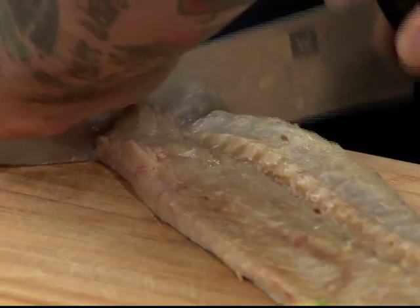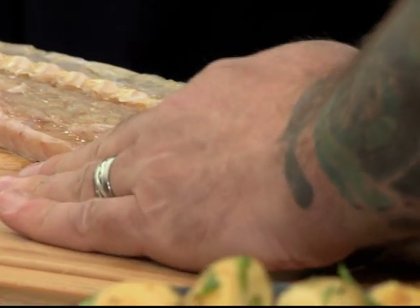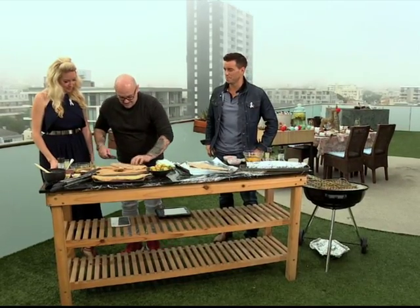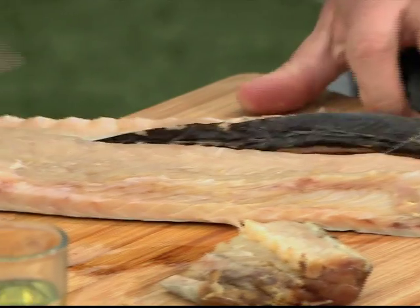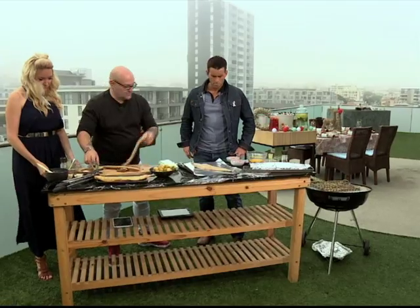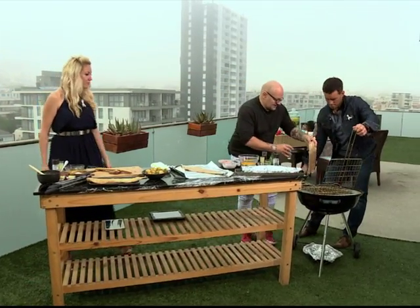We're just going to chop this a bit so that it fits in our grid. Of course beautiful natural salt and flavour and so readily available. I'm just going to take out those centre bones. We're going to pop it onto our grill, just open that for you. We're going to put skin side down.